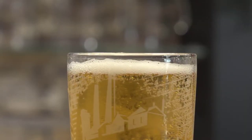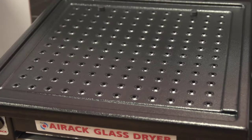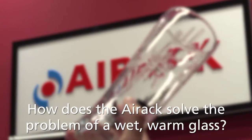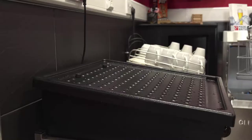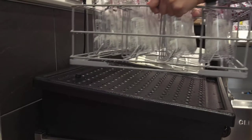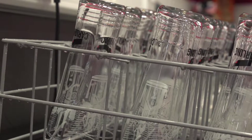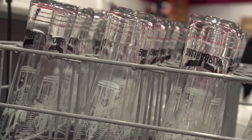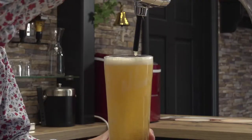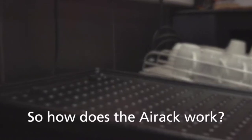Alternatively, use the Air Rack glass dryer from Cleanware Systems. The Air Rack will dry the glass 10 times faster than leaving it to air dry naturally. It ensures that the inside of the glass is completely dry, including the nucleated widget, so that the beer being poured does not appear flat and retains its head.